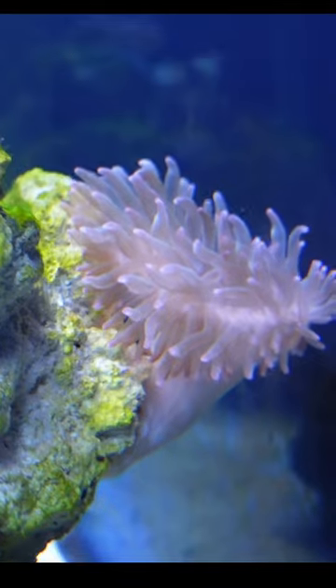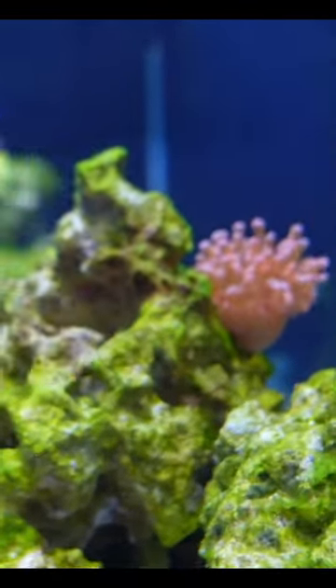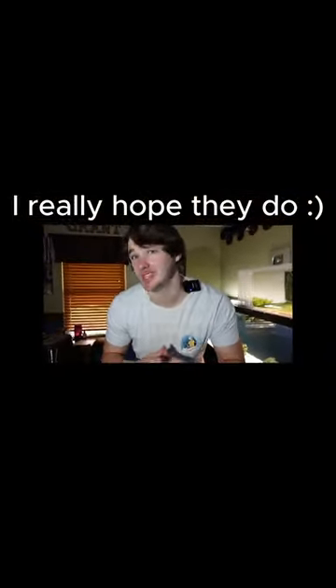Now the absolute goal, obviously, like every clownfish owner, is for them to host inside of the anemone. I'm not guaranteeing that they will do that during this video, but I will guarantee you that we will get an absolute sick anemone.